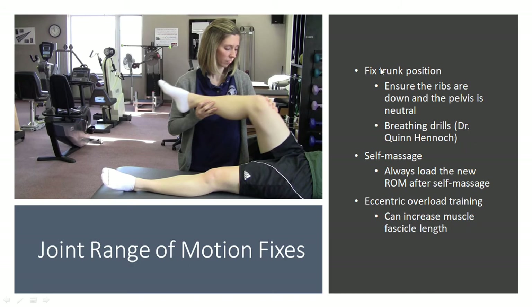You can also try breathing drills that Dr. Quinn Hennock is a big proponent of — you can search that on YouTube, 'Dr. Quinn Hennock breathing drills.' There are a lot of good breathing drills which basically get your trunk into a proper position and get your core working, and a lot of the time that really significantly impacts your range of motion.